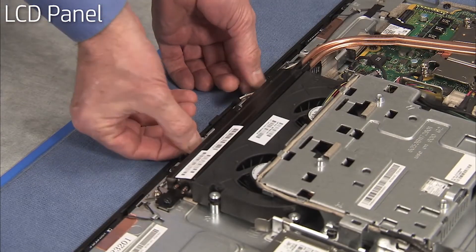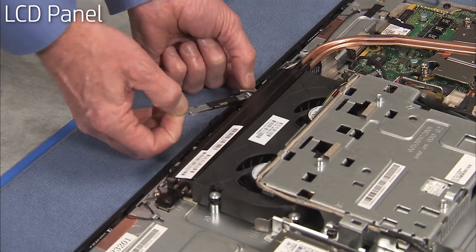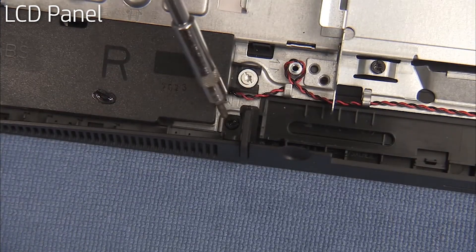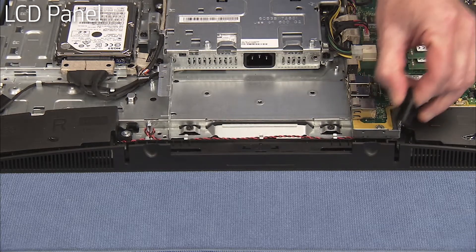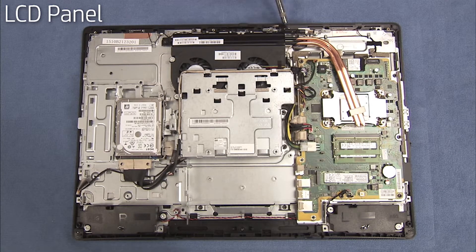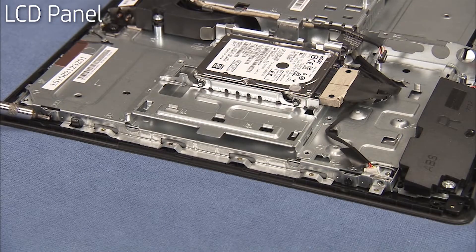Partially remove the webcam assembly. Detach the torque set screw for each foot and pull the feet off of the unit. Detach the backlight connector from the rear of the LCD panel. Detach the LVDS connector from the motherboard. Remove the six Torx head screws at the top and bottom of the middle frame — four at the top and two at the bottom — as well as the four Torx head screws on the side edges of the middle frame.